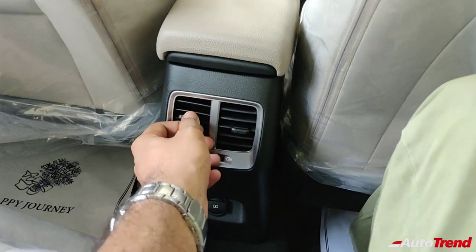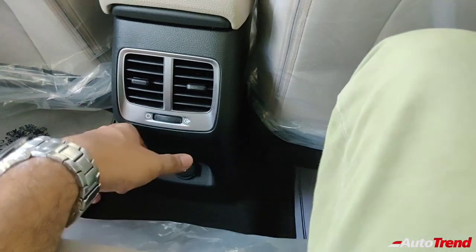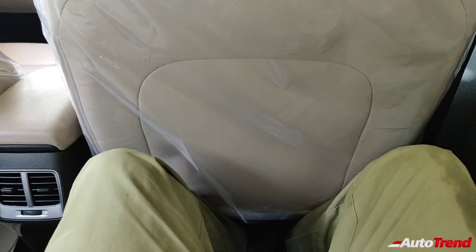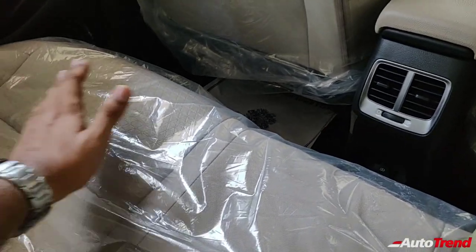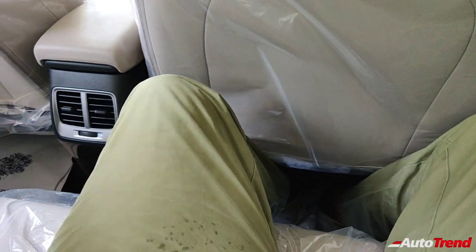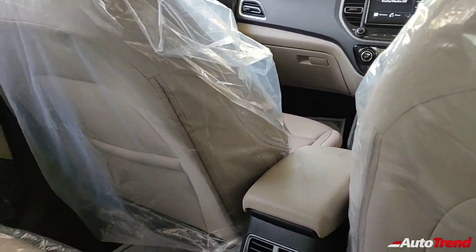Coming to the rear seat, you get a couple of controllable AC vents with a nice range of adjustment. The space is decent even for my height of 5'10" to 5'11". The legroom is decent — not the roomiest, but the comfort is really very good. The thigh support has been improved, giving you additional under-thigh support for long drives. The headroom is good and the thigh support is really impressive.